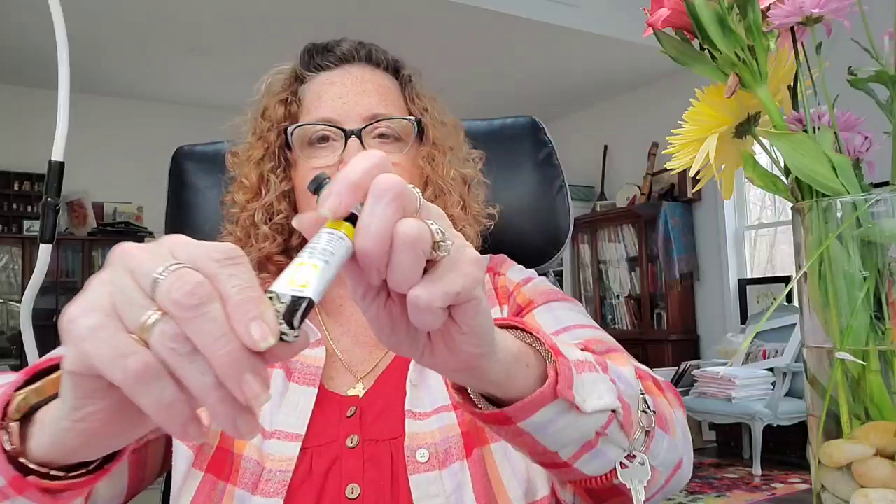I got some things today. I got two more paint colors. I got Hansa Yellow Light, which I really didn't need because I found Permanent Yellow Light from Shinhan PwC and it's almost the same color — well, it's a little bit darker. And this one I've been wanting for a while: Thalo Yellow Green.